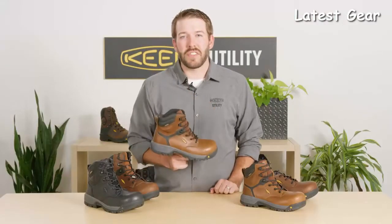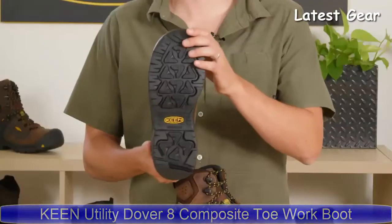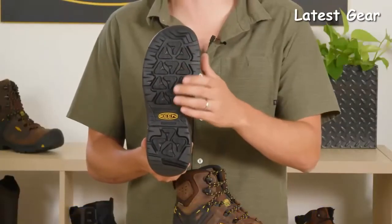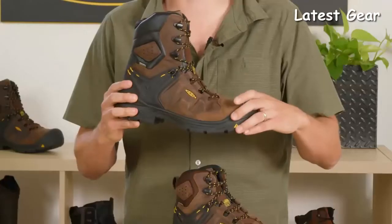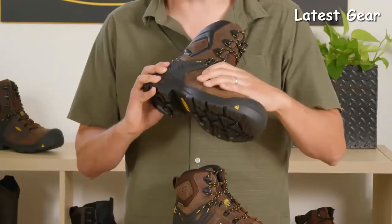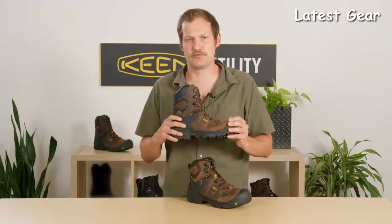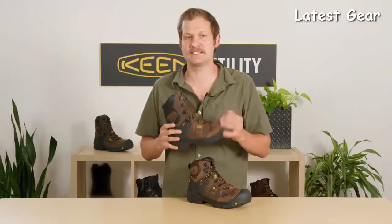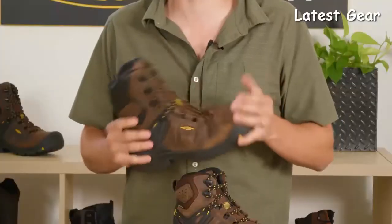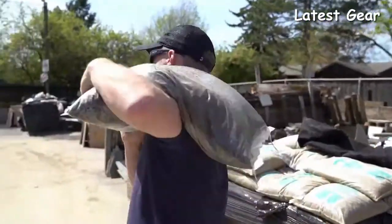If you want a lightweight carbon fiber toe, check out the Chicago. We've had the six-inch available for about a year, and I'm here to talk about our new addition — the eight inch. It features an oil and slip resistant all rubber outsole, Keen Loft Cell for added cushioning, carbon fiber toe, leather upper, Keen Connect Fit heel capture system, and Keen Dry breathable waterproof membrane. It comes in 600-gram insulated or non-insulated depending on your weather conditions. This boot is great for general construction, plumbing, and landscaping — a great medium-duty boot.